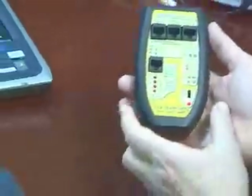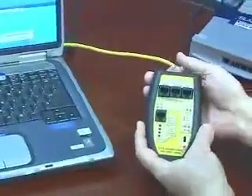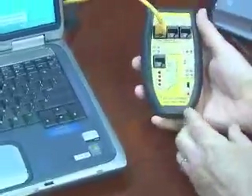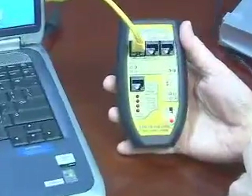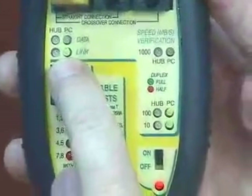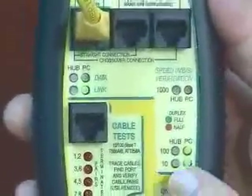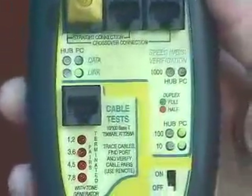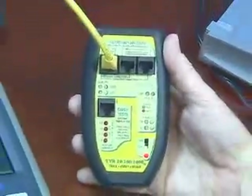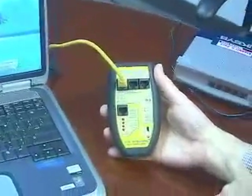Let me give you an example. I just turned it on. I have one of the jumper cables plugged into the NIC card in the back of this notebook. Let me go up to the network section of the TBR1000 and see what kind of NIC card I have. The TBR1000 tells me that my notebook is sending out link pulses and it's configured as a PC. It also tells me it's capable of 10 and 100 megabit communication, and the green LEDs indicate full duplex. So I have a 10/100 full duplex NIC card in the notebook.